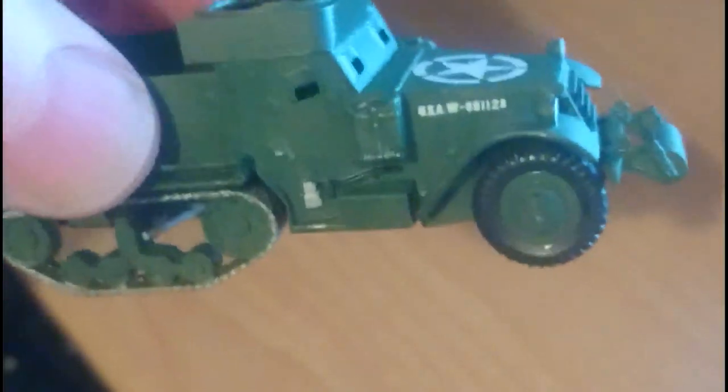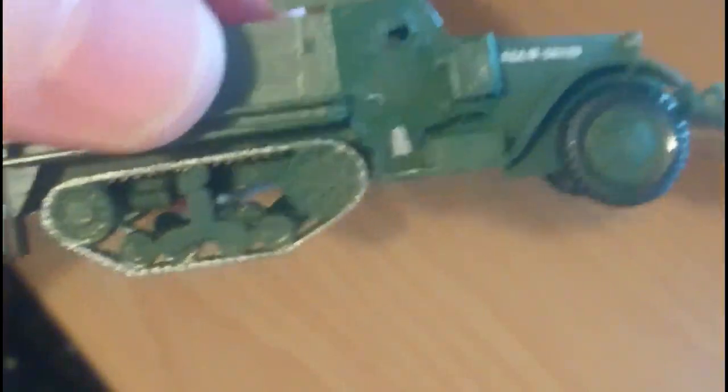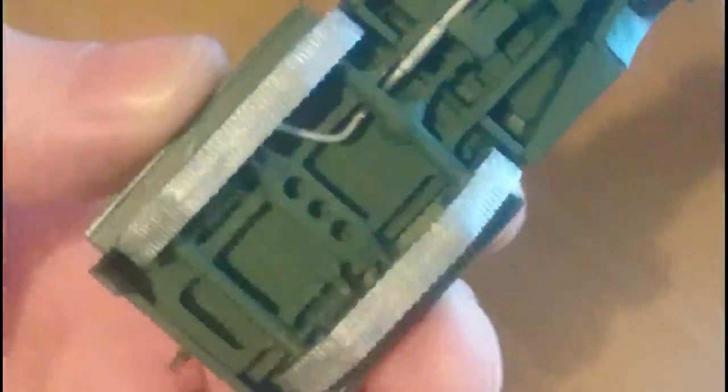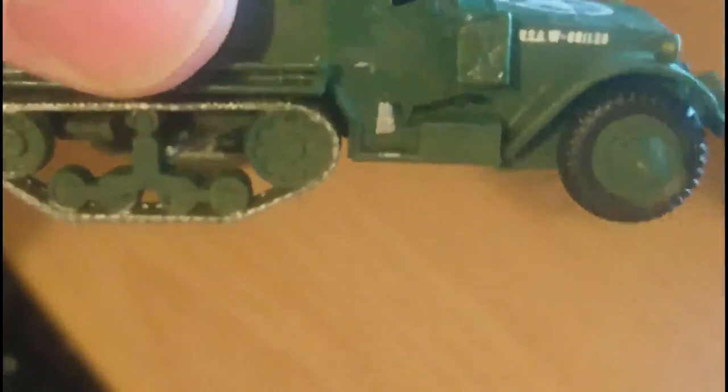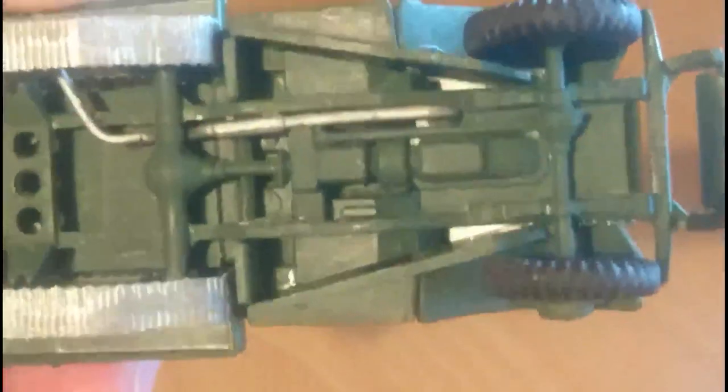The first issue is that the tracks on the half-track — the wheels, bogey unit assembly, and the tracks — are all one part. You've got one each side, and they're quite a mare to paint and get correct, but with a bit of perseverance you can do it quite nicely. I did the exhaust pipe in Tamiya Titanium Silver.